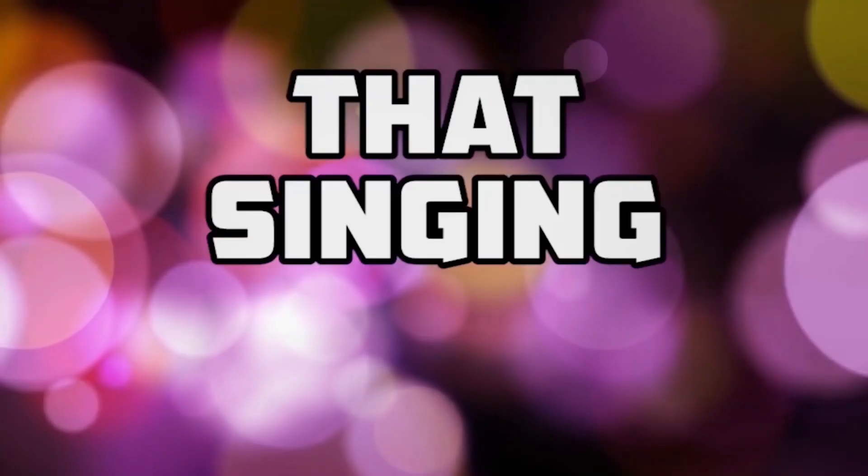Hi, I'm Jackie. I'm a vocal coach and this is That Singing Show. Welcome back to That Singing Show.